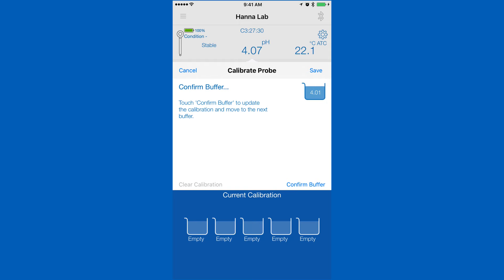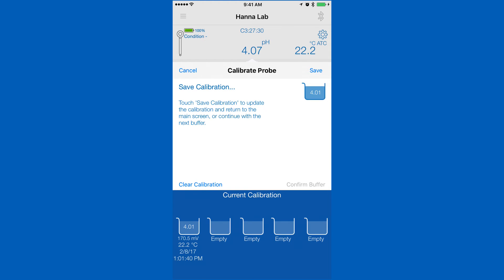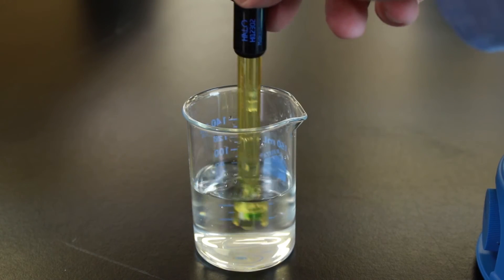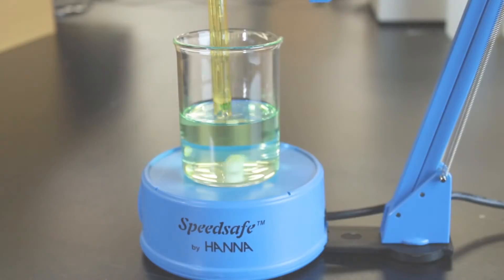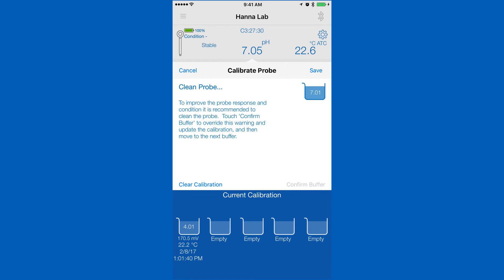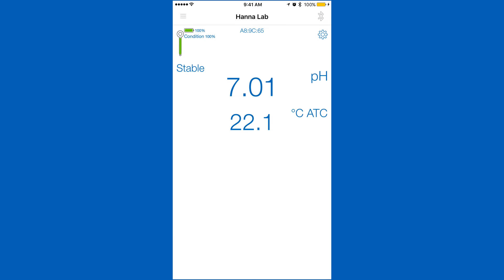Rinse and place your probe in your pH calibration solution and wait for a stable reading. Once stable, tap confirm. To calibrate the next point, we recommend that you rinse your electrode with deionized water to prevent contamination. Place in the next buffer and your saved calibration will be stored, and the app will begin calibrating your next point. After you've calibrated your desired points, hit save to return to the measurement screen.